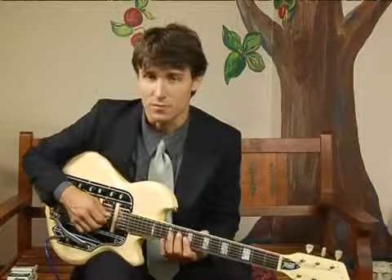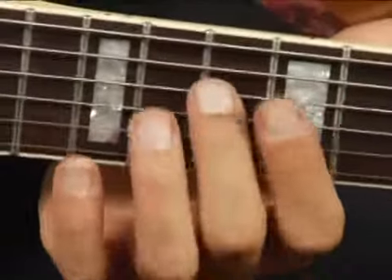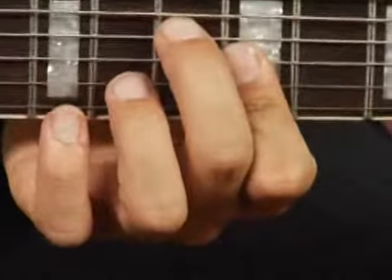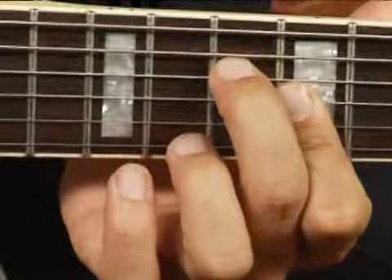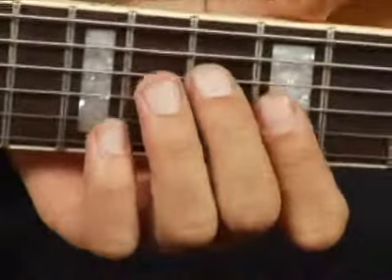To play an E augmented second inversion on the middle top set of strings, place your middle finger on the tenth fret fourth string, and then with your fourth finger bar the second and third strings at the ninth fret. Your chord should sound like this.